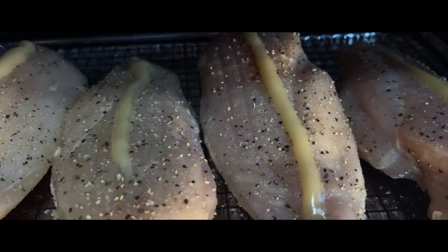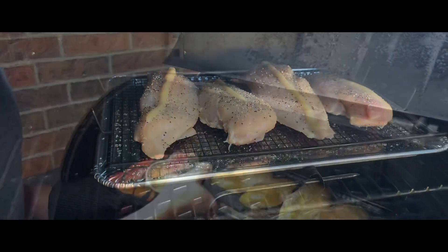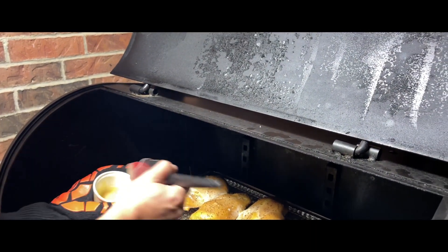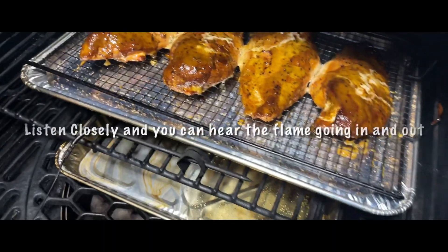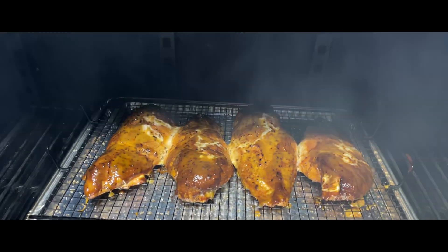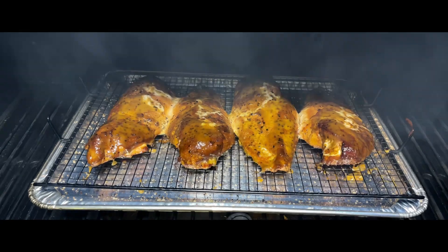I was out on the patio making a new YouTube video talking about making some easy smoked chicken breasts that taste awesome, and then I just ran into problems. If you listen closely you can hear the flame going in and out, and look at all that dirty smoke.